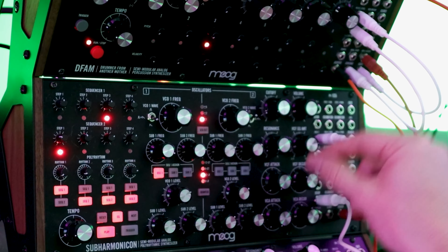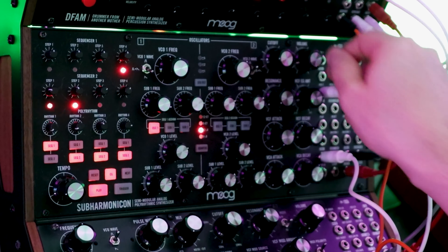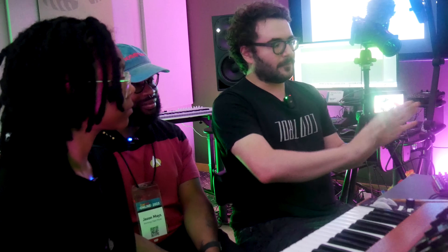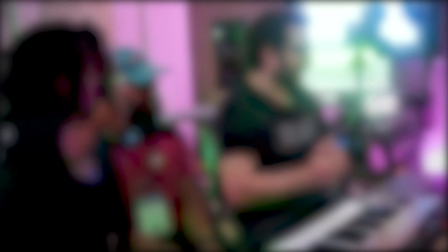If we add the DFAM back in, now I can get this nice slow chordal pattern that also gives me these rhythmic notes and interactions with DFAM. That's the Subharmonicon. This is definitely something you can sit with and find all these nooks and crannies because it's very unique in its operation. There are no synthesizers currently on the market that work the same way this does.